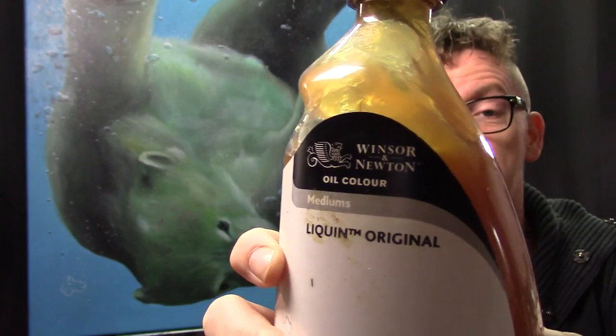It is called Liquin Original and it will help speed up the drying time. That is very useful if you paint in oils, especially on a big canvas like this. It would take me weeks and maybe months to finish this up. So that is why I am using this product. Well, let's get started with that tutorial.